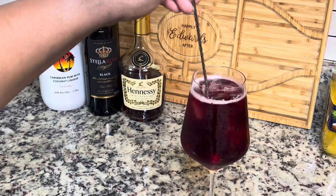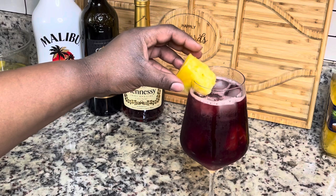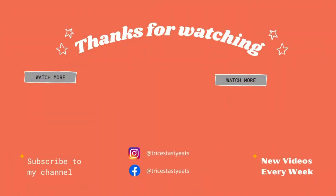This was super simple and super refreshing. This is a delicious combination I never would have thought to put together. I just garnished it with some pineapple. Please make sure you like, share, comment, and subscribe. Bye!